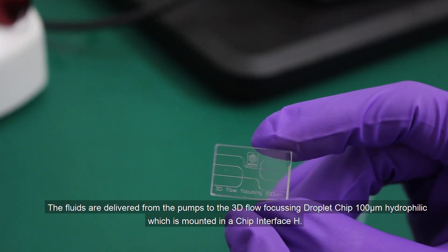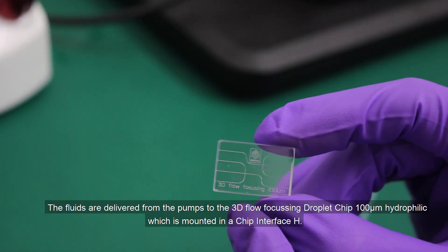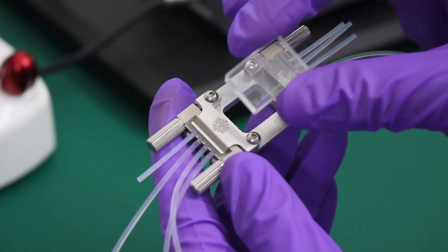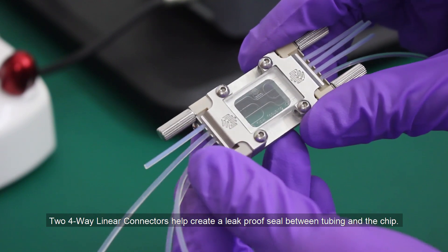The fluids are delivered from the pumps to the 3D flow-focusing droplet chip 100 µm hydrophilic, which is mounted in chip interface H. Two four-way linear connectors help create a leak-proof seal between the tubing and the chip.